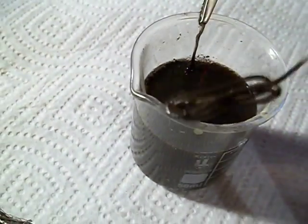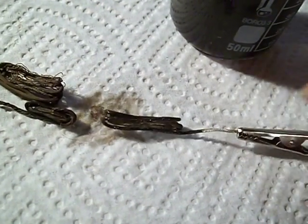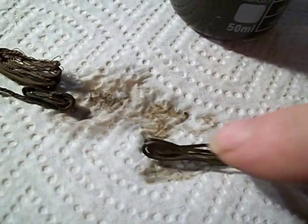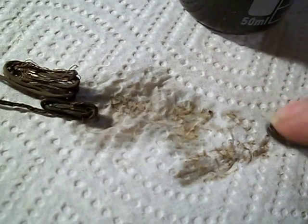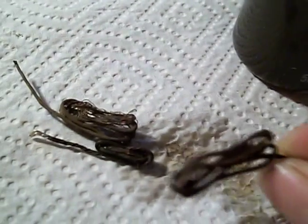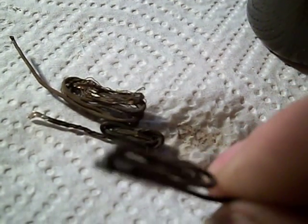I think the silver is gone off of that. Yeah, you can see the copper. Now keep in mind that this is thiosulfate and it's supposed to be non-toxic. So you can see the copper really well, and it took the silver right off, right down to the copper.